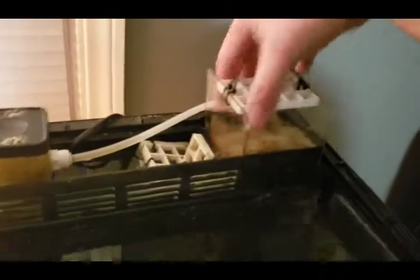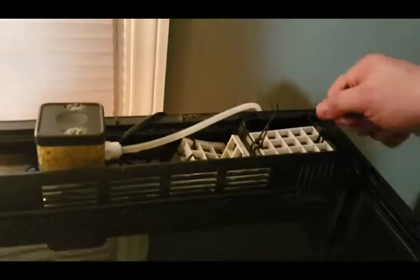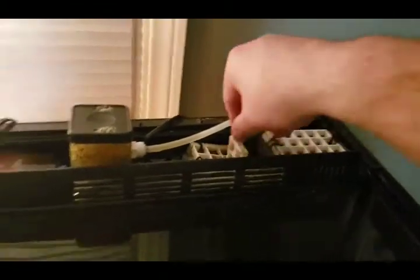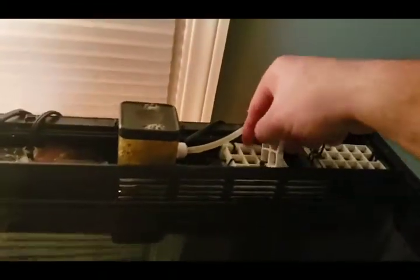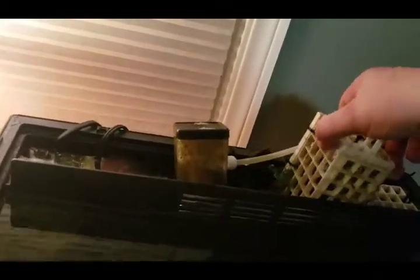To put the Chemi-pure back in, it goes in really snug for a reason — just fight it in there and push it down slowly, sometimes you've got to wiggle it. That's called a media basket. These handles are here in case you get it stuck and need to pull it out. This right here is called a chaeto basket — I call it my little farm because I grow pods in it for the mandarin fish and my six-line wrasse.